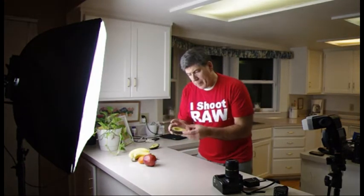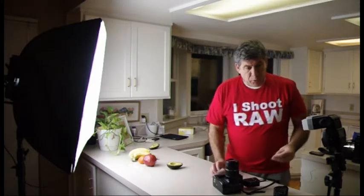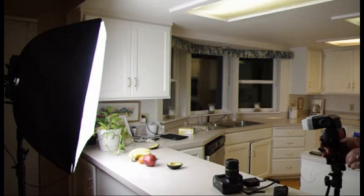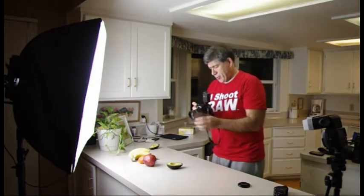Now I'm going to take a picture of my avocado — it's kind of an old avocado so it won't be as good as a fresh one, but that's okay, we're going to eat it tomorrow anyway. I'll turn on my pocket wizards, make sure I'm on channel one, turn on my flash, put it to manual, and start at 1/16th power, pointing it right at the avocado.